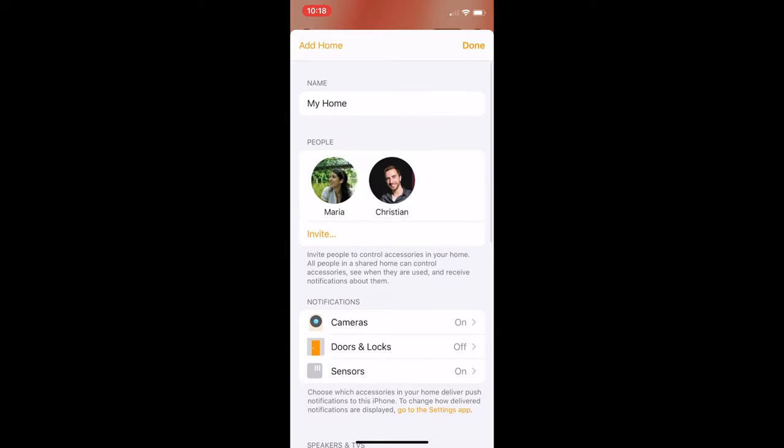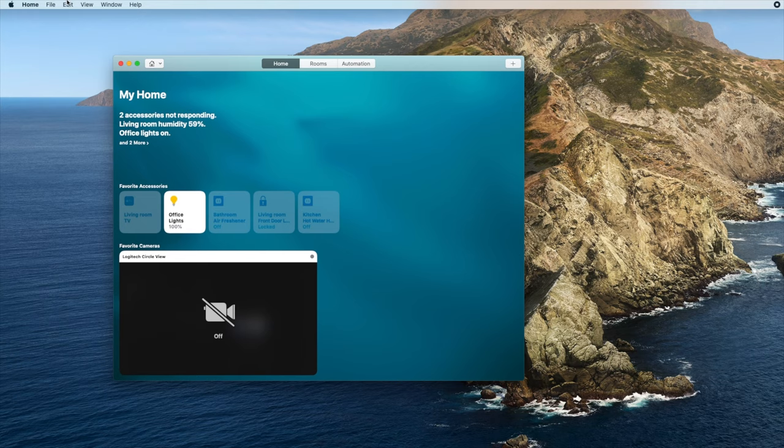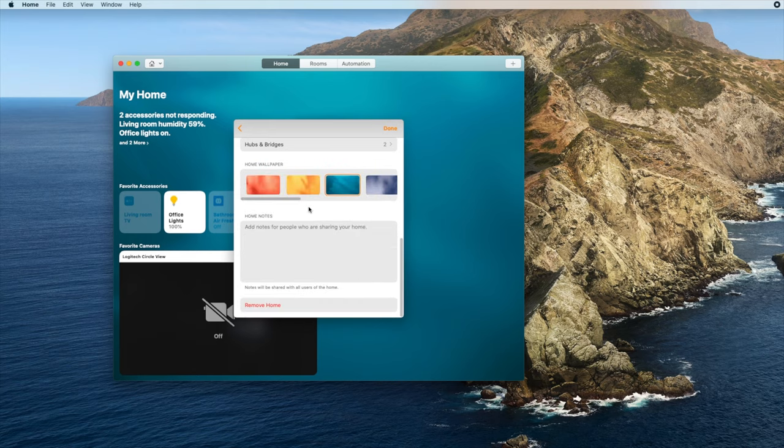If you've given up on HomeKit or want to start again from scratch, you can delete your home. Keep in mind that to do so you may need to factory reset all your individual accessories, and to re-add them you will need the HomeKit codes. To delete your home, open the app and scroll down to the Remove Home button. Tap on the button and follow the on-screen instructions. On the Mac, open the app, click the Edit menu, then click Edit Home, scroll down and tap the Remove Home button.